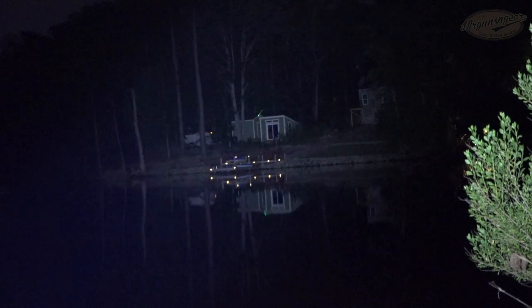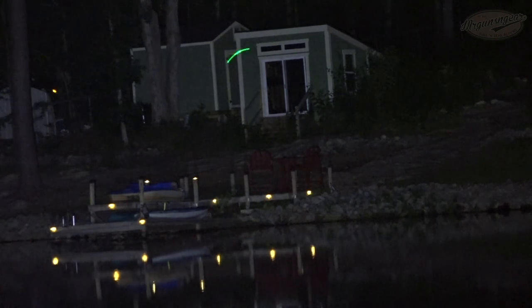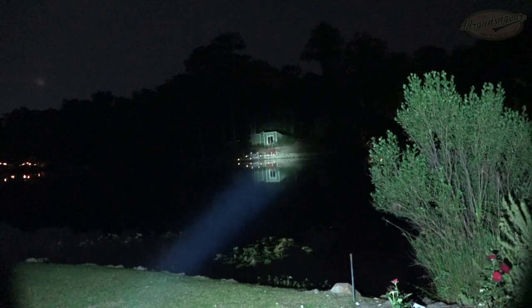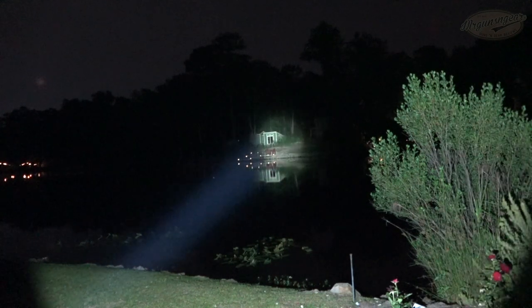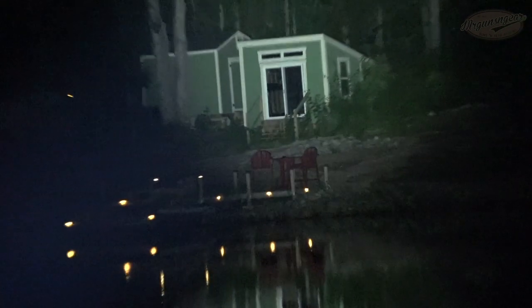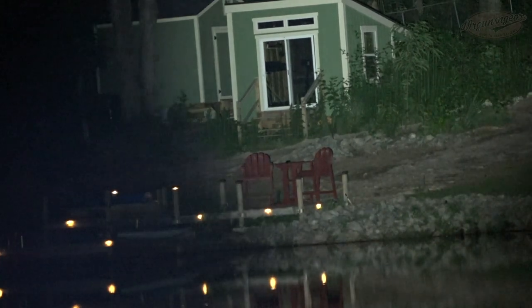Zooming in on the Odin on high — if somebody was out there at that fishing shack, you would easily be able to identify them. You'd probably be able to tell what was in their hand. If it was really small, you might not distinguish whether it was a gun or a cell phone, but you would know something was there. To contrast that, here you can see the Javelot Mini — much, much higher candela. The spill at distance is barely usable, but zooming in you can see just about everything. With my human eye, that light is definitely a candela monster, very impressive considering its size.